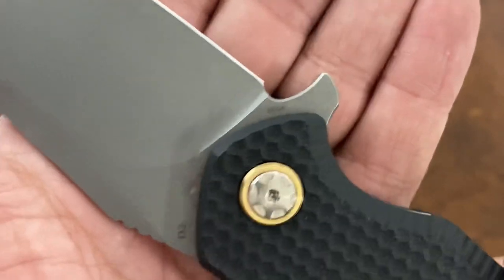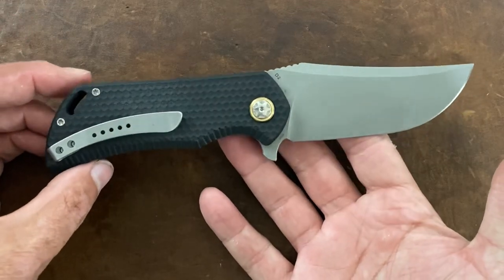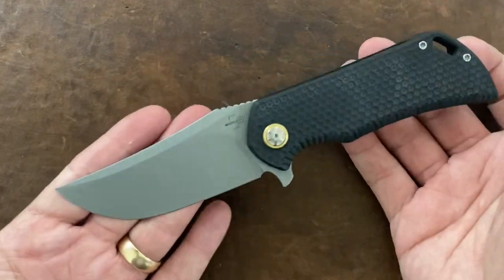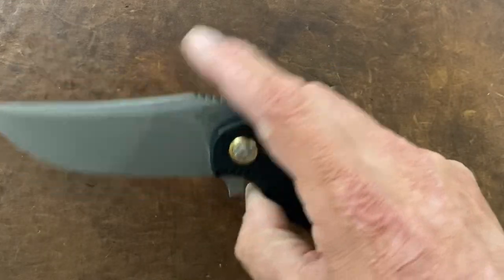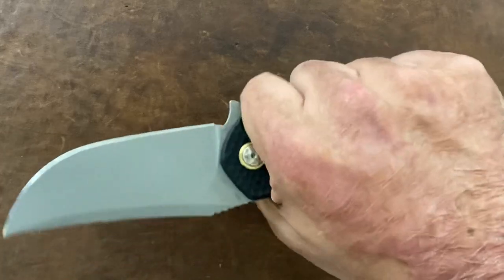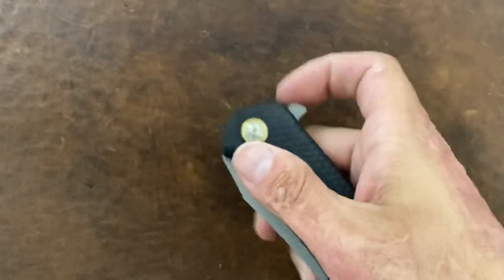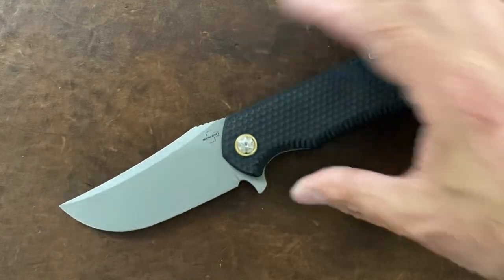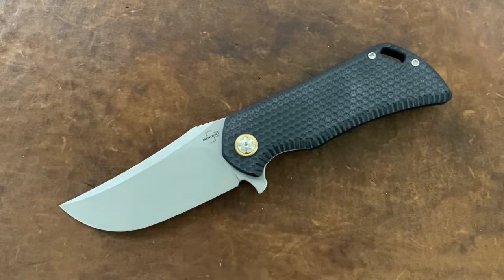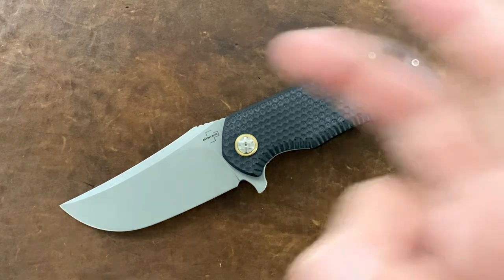I don't know if these are numbered — looks like maybe 84? So what do you think about this one? Does it give you a Winkler vibe? To me it definitely has that Winkler vibe, and I like it overall so far. I'll get on testing once I catch up — got a bunch of stuff coming up soon. If you have any questions, comments, or concerns, leave them below. Hope everybody's having a wonderful day — I'll see y'all on the next one. Peace.